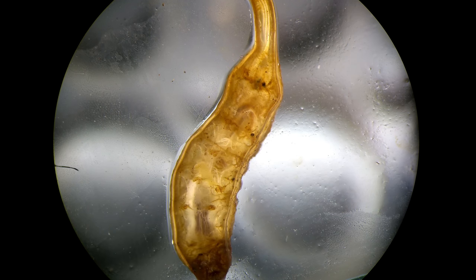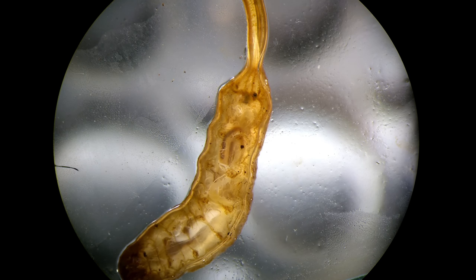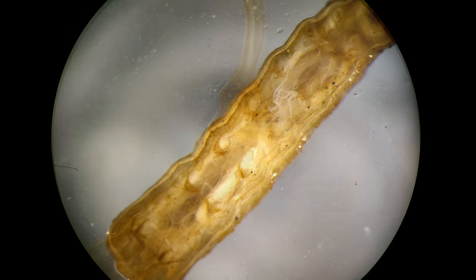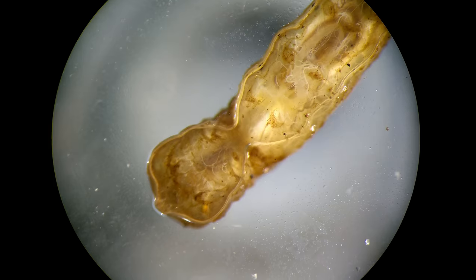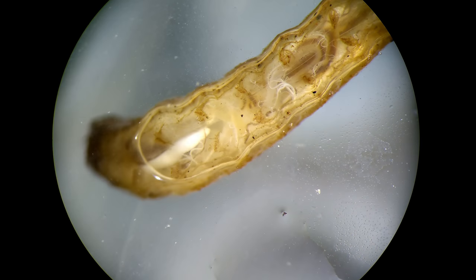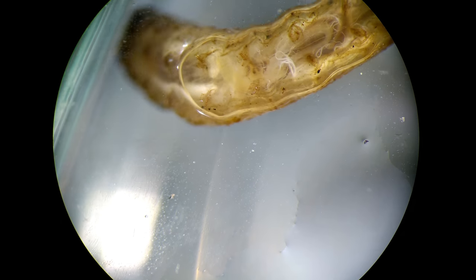Actually, it's a larva of a hoverfly. This is the underside — I put a bit of water so that they are transparent. You can see the organs and what they ate. It's very cool to see how it moves; it seems that it has also got legs.